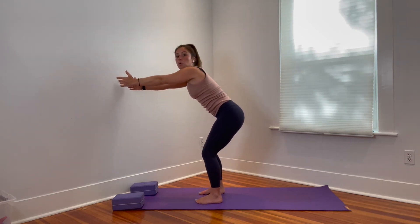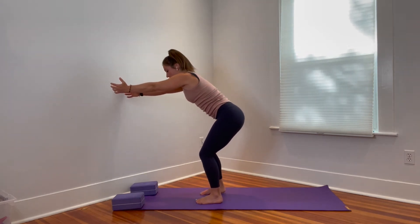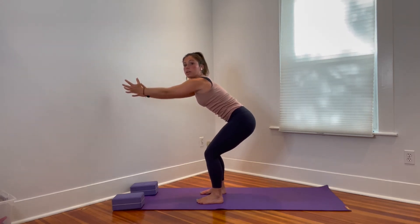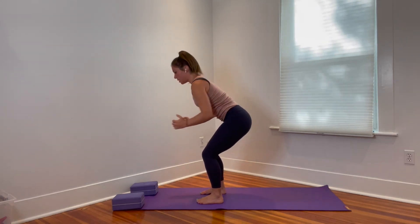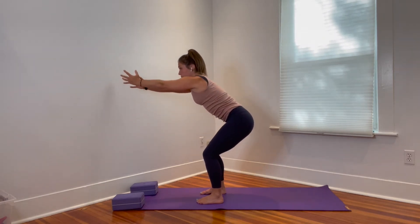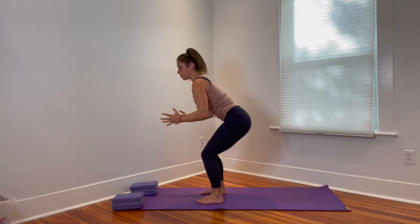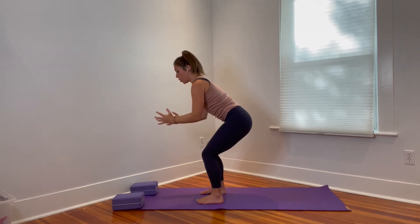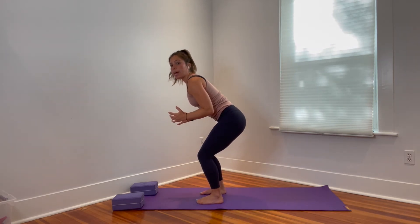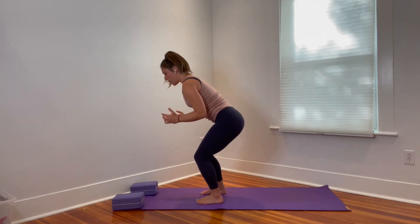Reach the arms forward and sit the hips back into a bit of a chair squat — half hinge, half squat. Bend the knees and hinge the hips back. Pull the elbows in by your sides and then reach the arms forward — like a row. Pull the elbows in and then reach forward. Do that a few times with smooth breaths. Then start to shift your weight over to the left foot and then the right — swaying the weight and exploring the bottoms of the feet.